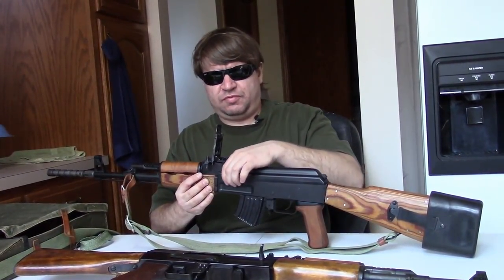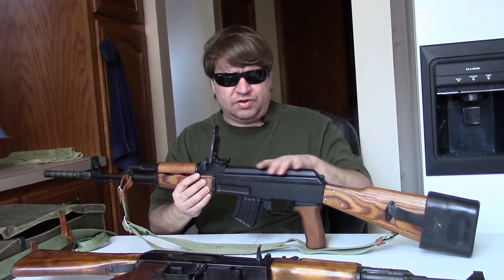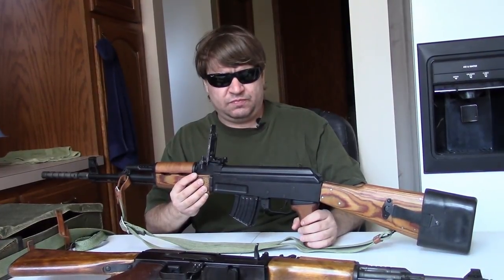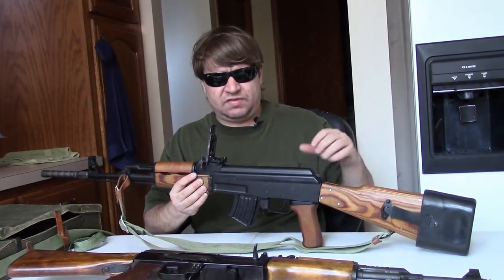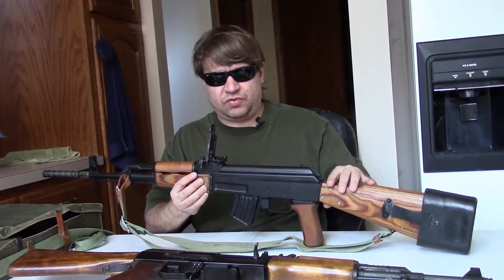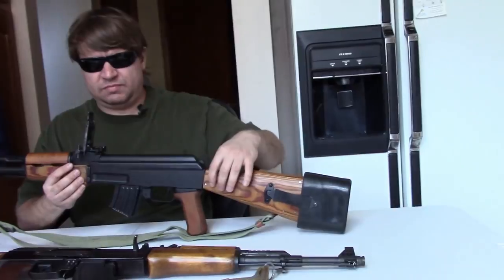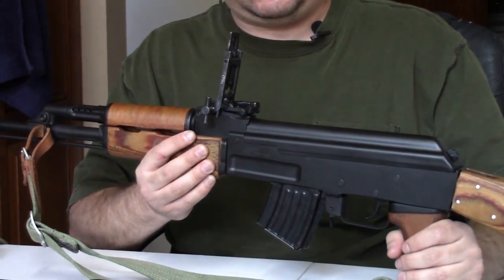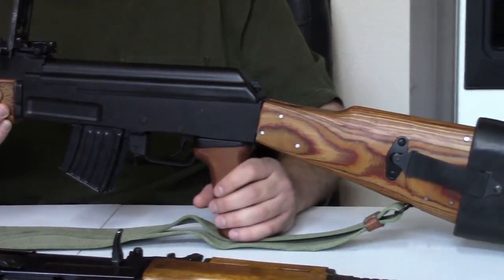Originally these would have blued finishes with bolt carriers in the white, and hardwood furniture with hardwood pistol grips. As these were refurbished in the 1970s, if they needed it they would get a new paint finish — which this one has — and if the original hardwood furniture was damaged they would give it laminate, which this one has, as you can see from the reinforcing pins. During refurbishment they would also receive the Bakelite pistol grip if needed, but this one still has wood.